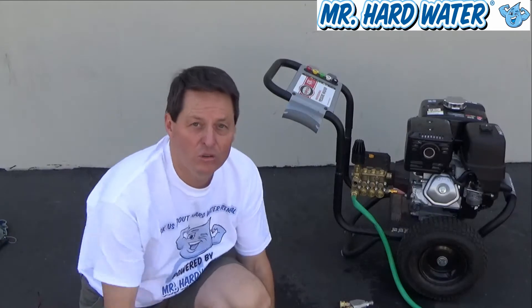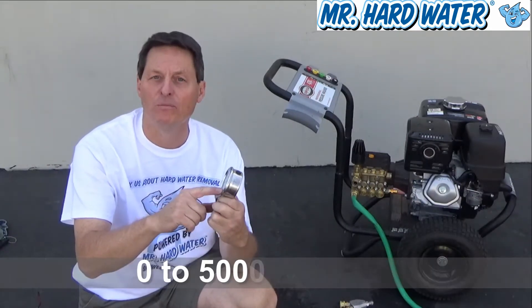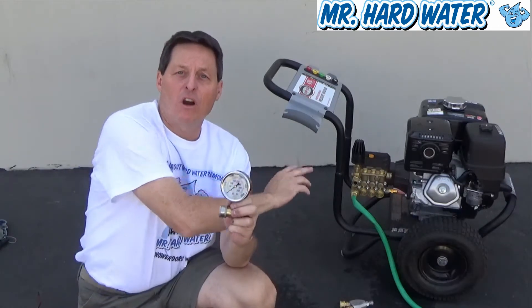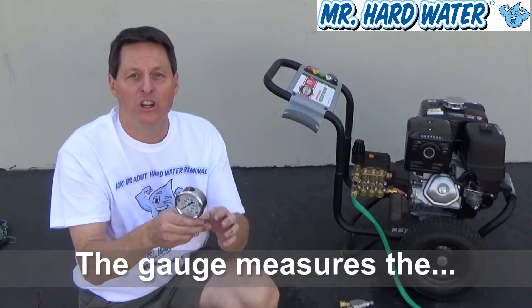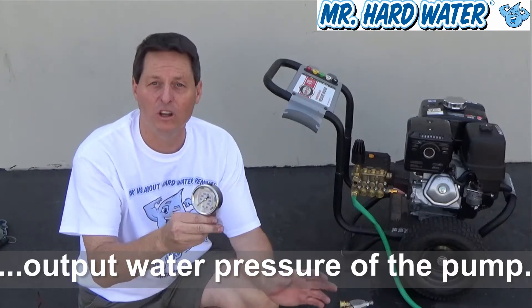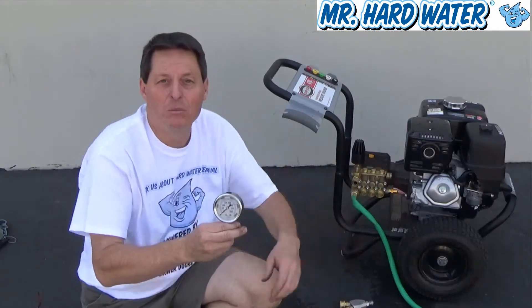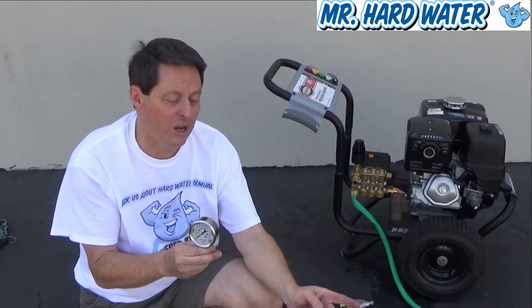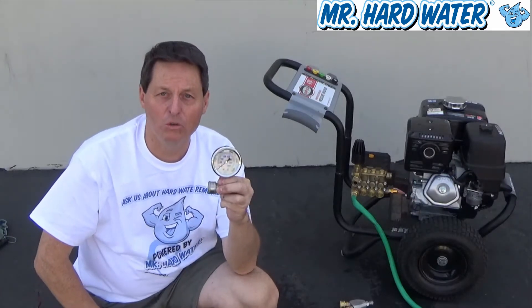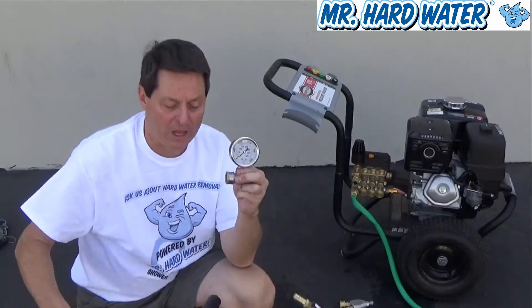The best way to do that is to add an inline pressure gauge. These inline pressure gauges go from 0 to 5,000 PSI and register the effective or output pressure at the pump. The machine behind me is a pressure washer — it's a Simpson 4200. The manufacturer states the PSI is 4,200 at 4 gallons per minute. However, the effective pressure you're really getting out of this pump isn't necessarily that amount because of the type of nozzle tip put on the end. Using an inline pressure gauge will help you determine what that pressure is, which translates to what the pressure will be at your blast head.